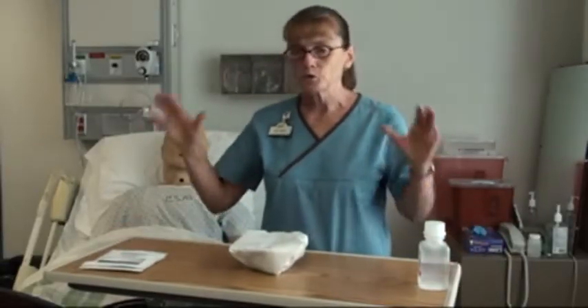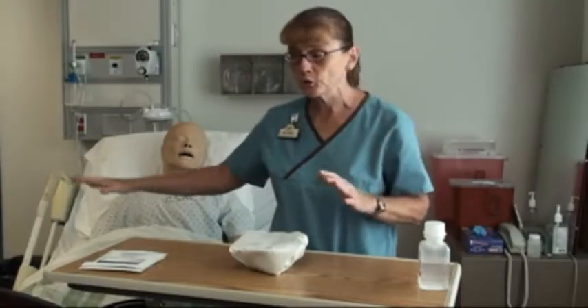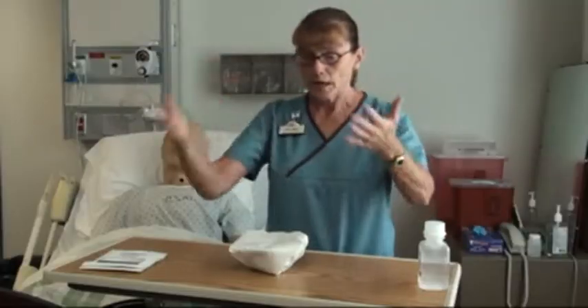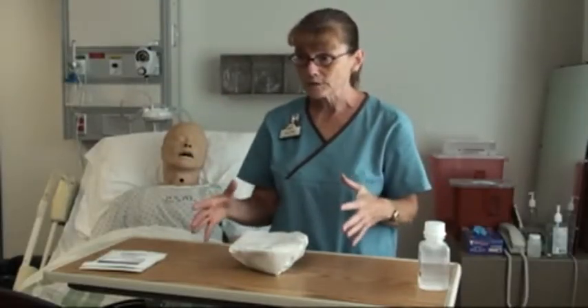Second, you want to make sure you do a minimal amount of talking, laughing, coughing, sneezing over the field — not only you, but the patient and others around you. And you shouldn't be where air currents are going to be going back and forth over your field. So keep all of those things in mind.